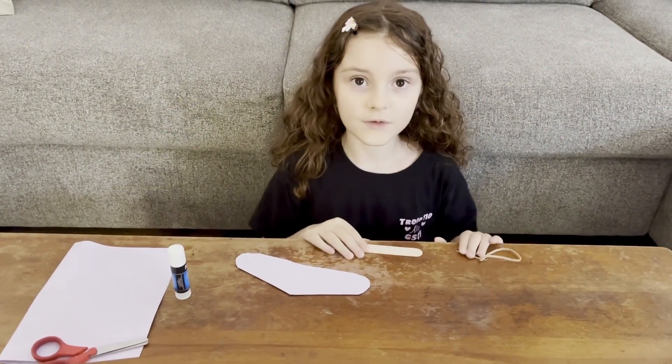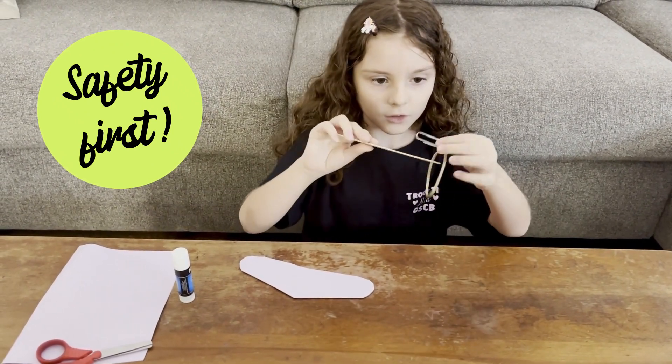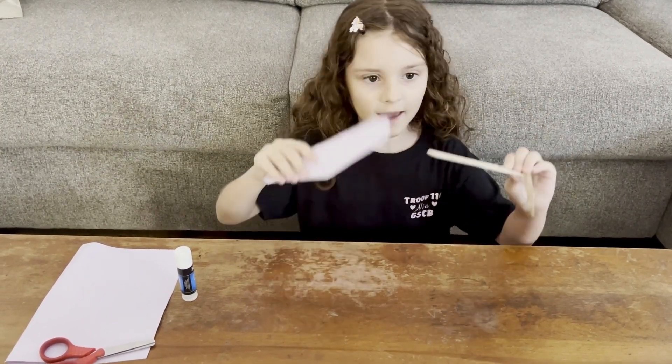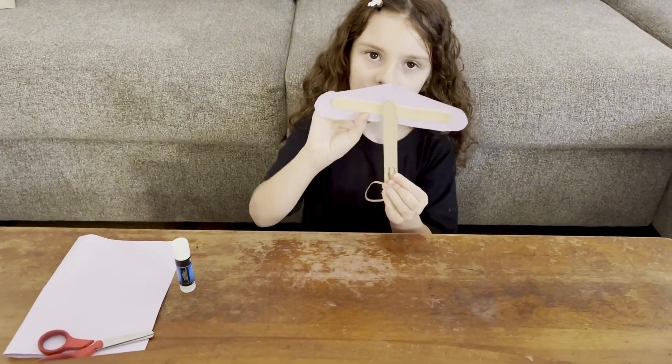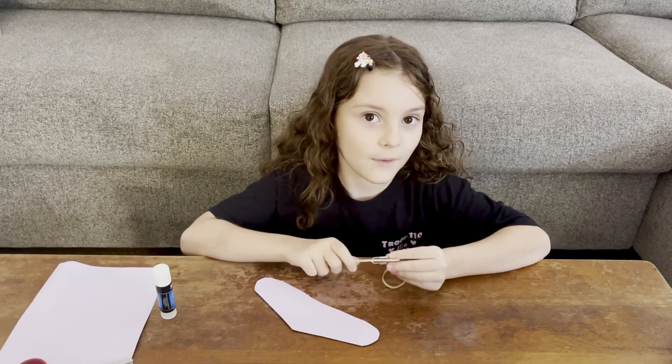I'm too young to hot glue stuff, so my mommy is going to hot glue this to here and then glue this popsicle stick right here. Then we can go on the golf course and see how it works.